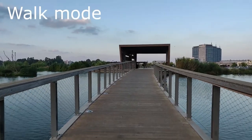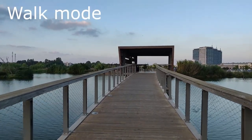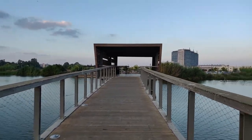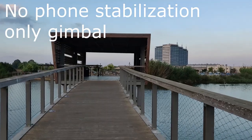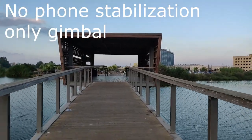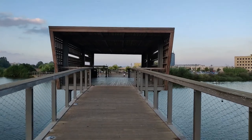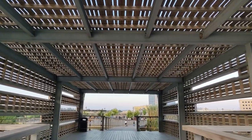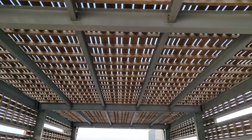So this is the walk mode and it's pretty smooth. There is no stabilization in the phone. You can make it a little better by tilting the gimbal forward, but overall it's pretty good result. One of the nicer features of this gimbal is the slow panning and you can get real smooth footage out of this gimbal.